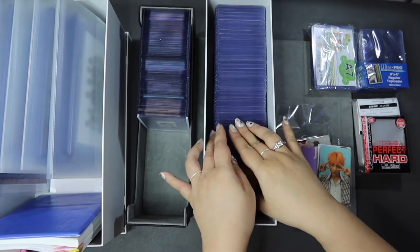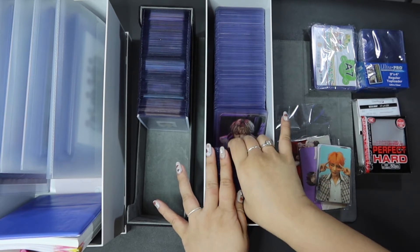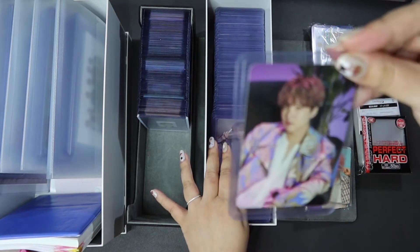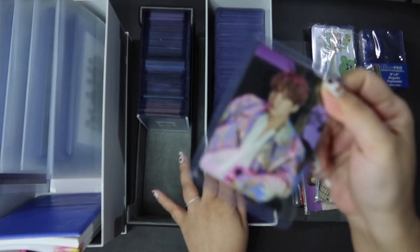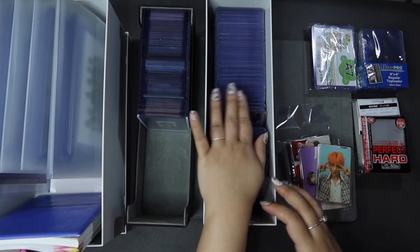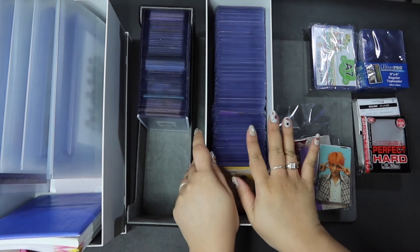I like this system of using top loaders because I like the freedom of being able to just pick up a card and really go up close with it without any fear of bending or damaging it. That's what the top loader does — it gives a layer of reinforcement. I like being able to flick through them almost like a record shop or CD shop, going through them one by one, picking one up, and inspecting it up close while knowing it's secure.